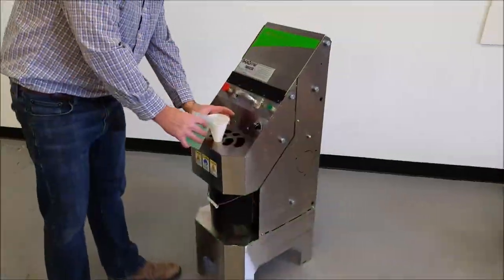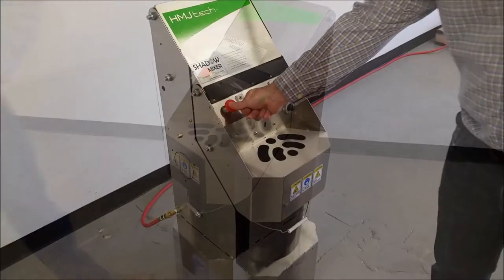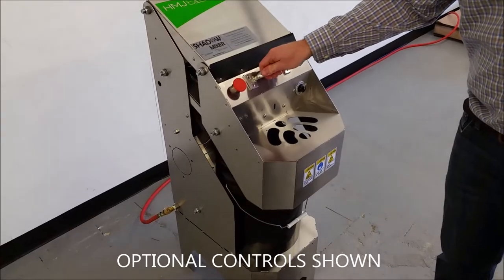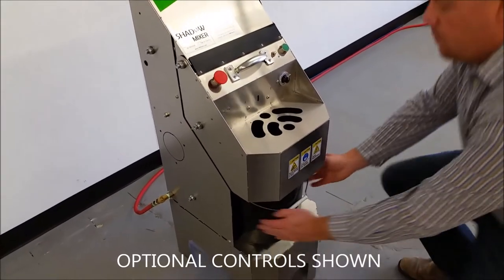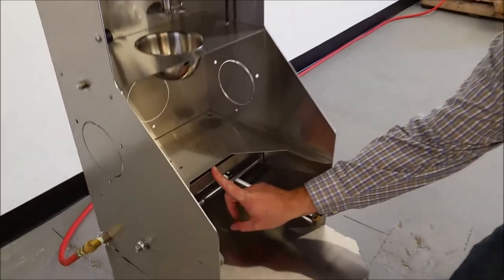Ingredients can be added during mixing without risk to the operator. All versions of the mixer include a variable speed control and a head-down sensor. Optional upgrades include start and stop buttons, an automatic mixing timer, and a pail sensor.